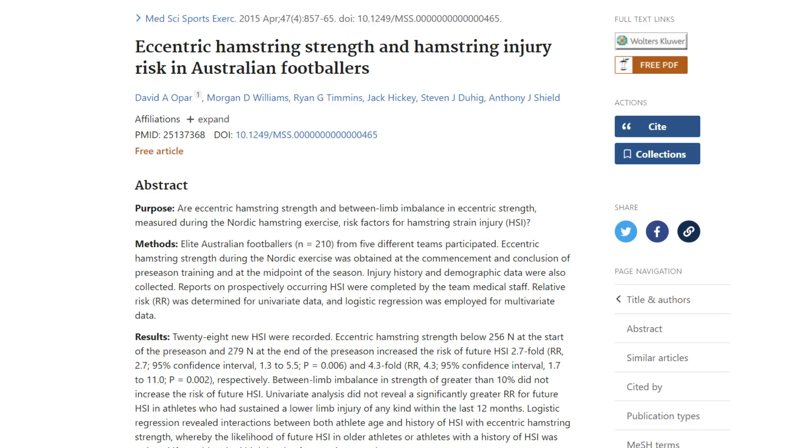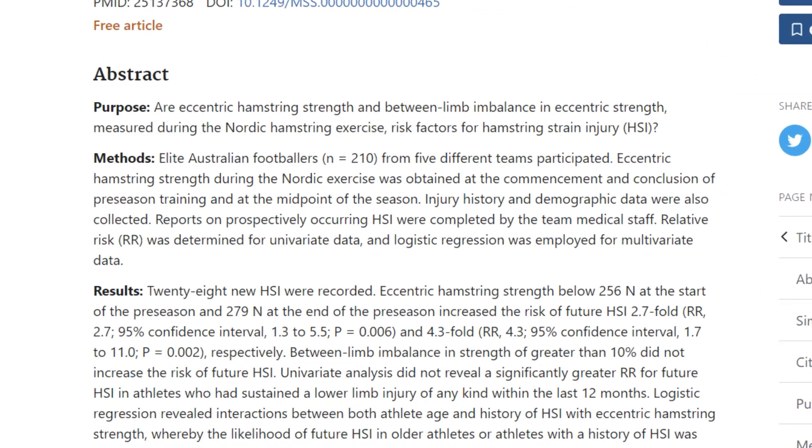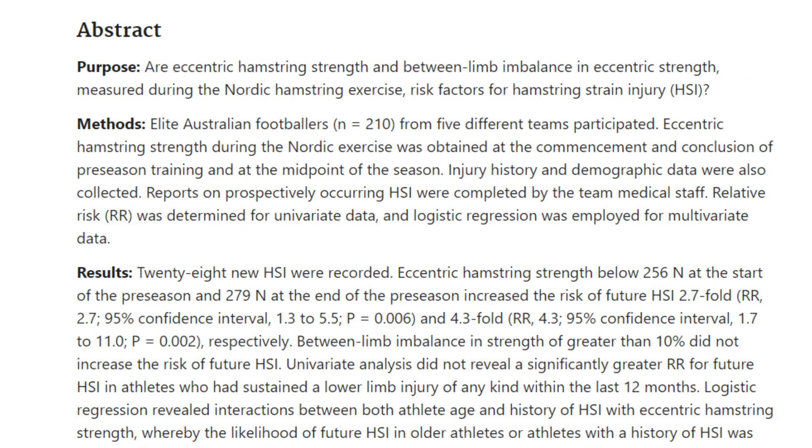The Nordboard system provides us with absolute force measured through those load cells in the ankle hooks, and we can use that data to get an understanding of the eccentric hamstring strength levels across and within our squad, whatever the sport may be. Research led by David Opar in Australian football found cutoff points for increased relative risk of hamstring injury at 256 Newtons at the start and 279 Newtons at the end of pre-season. So we might be able to establish some norms or baseline measures on our athletes, though it doesn't necessarily mean that it is predictive of injury, but it gives us an idea of where risk may be increased.